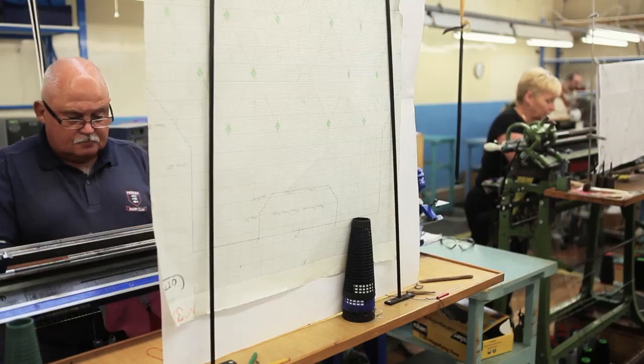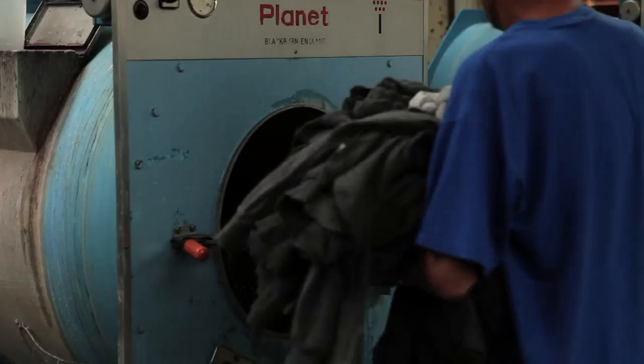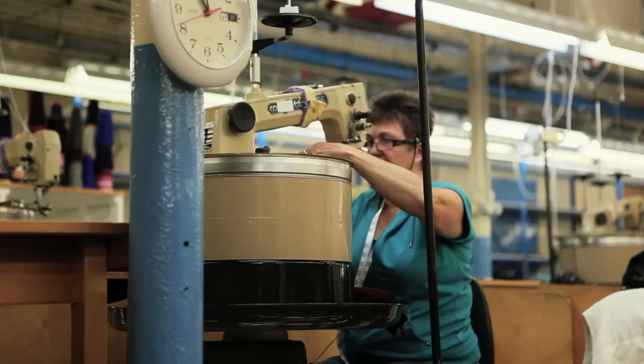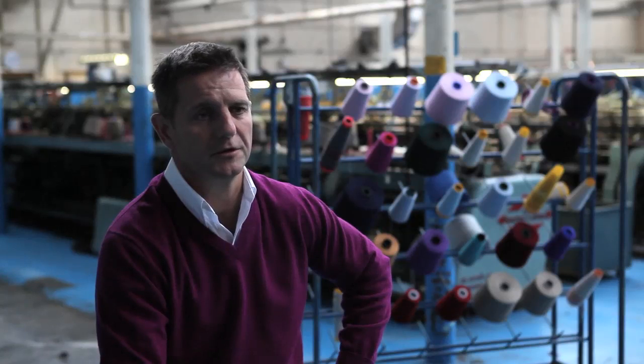We hope — we know — we are sure, when you purchase a Carely Mills garment and you have seen the video, you will understand the feeling and the passion and the quality of product that you receive.